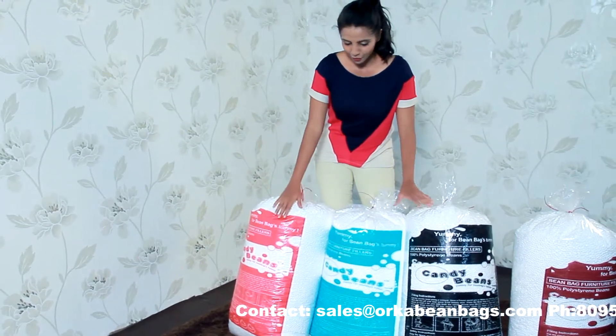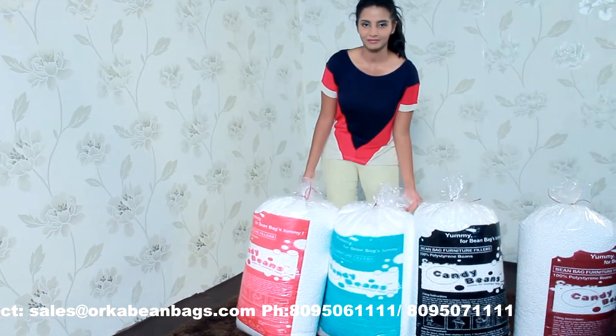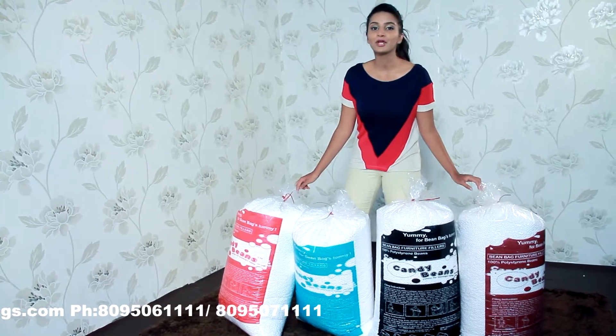They are available in four different packaged colors. Candy beans — yummy for your bean bag's tummy.